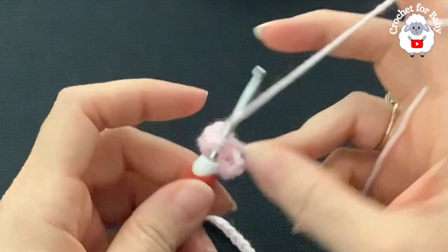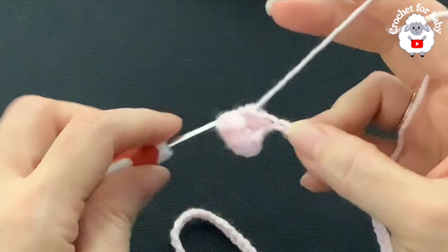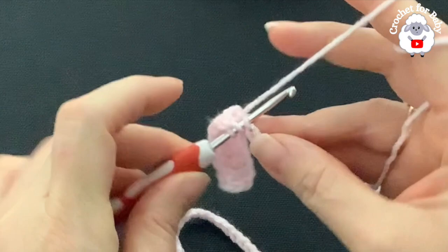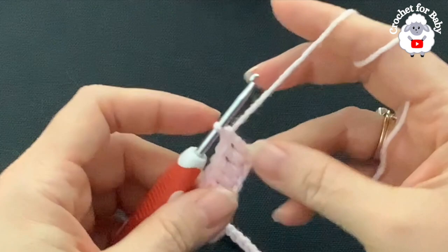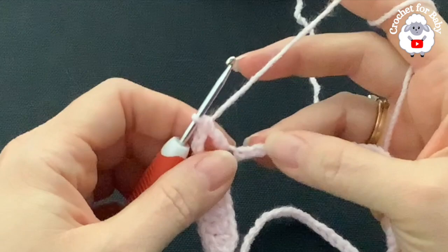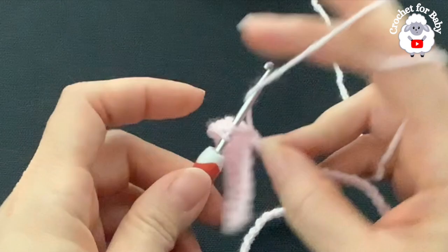I have eight double crochets including the three chains: two, four, six, eight. Now into the next chain I'm going to make my first corner. The corners in this row consist of V-stitches: make a double crochet, two chains, then one double crochet into the same chain. Then into the next 24 chains make one double crochet each. Continue until you have 24 double crochets and I'll come back to show you what to do next.